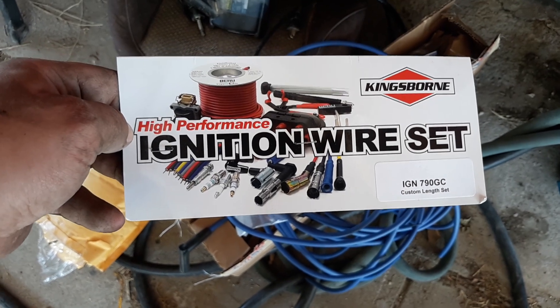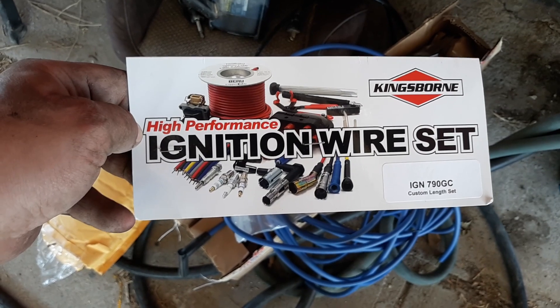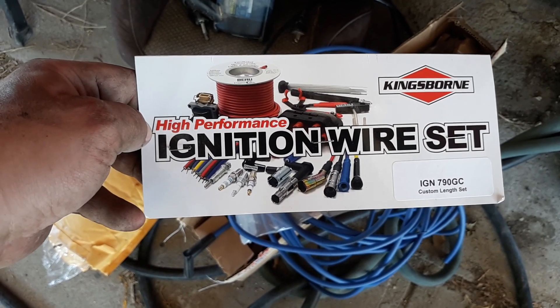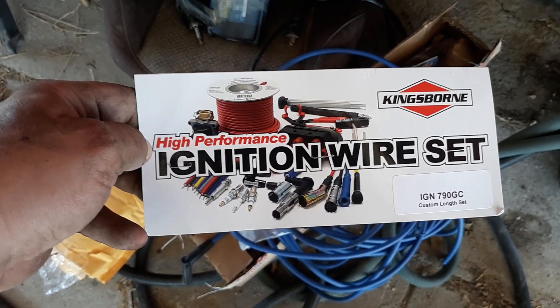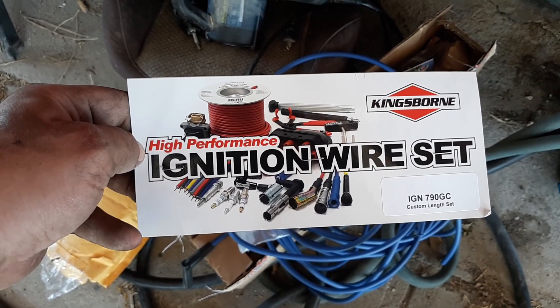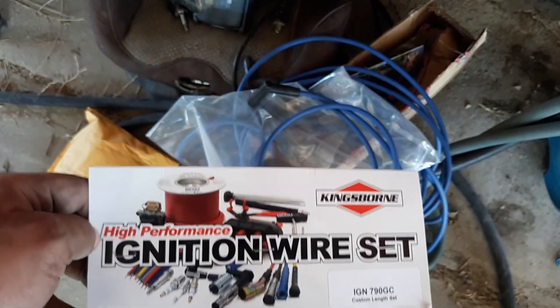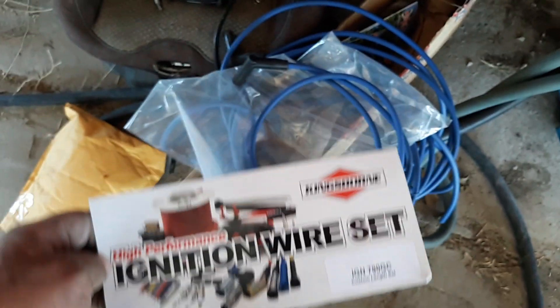Doing a Land Rover Discovery 2, it's a 2001, spark wire relocation — my own creation kit. Using the high performance ignition set with Kingsborn, and I had them measured out to, I believe, 39 on the length.